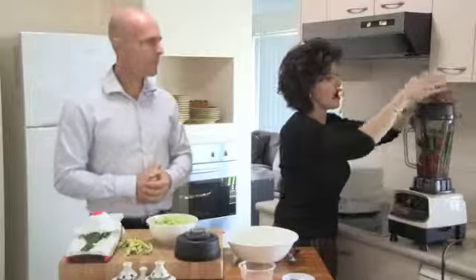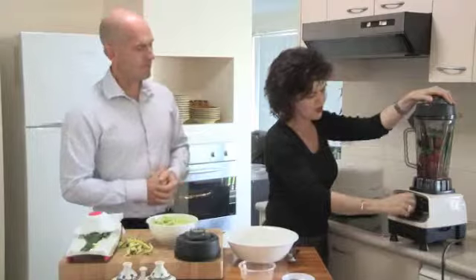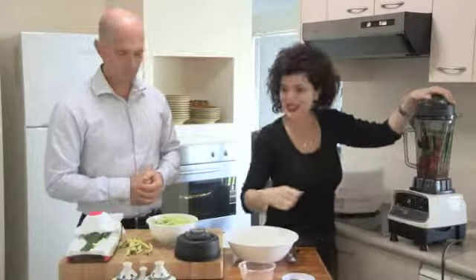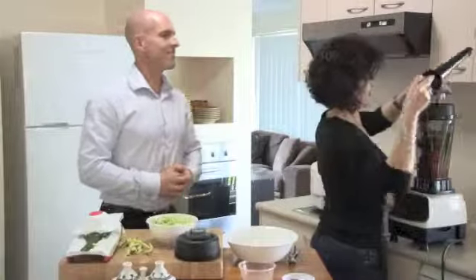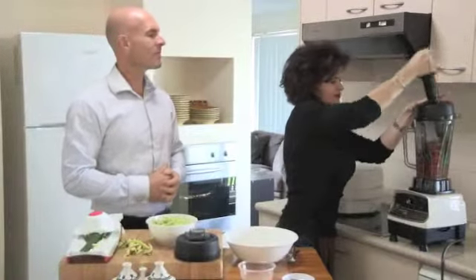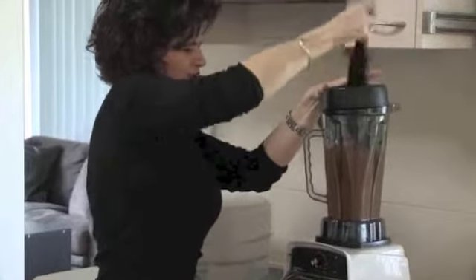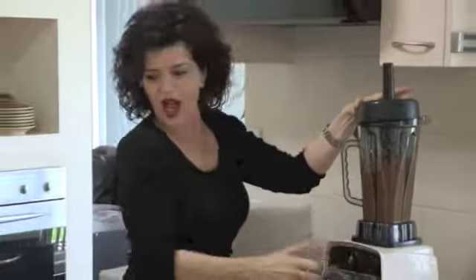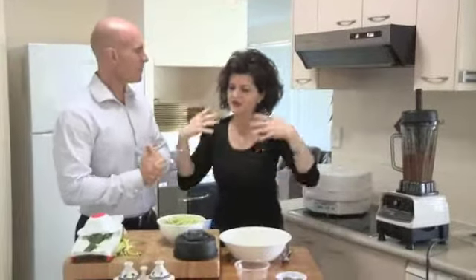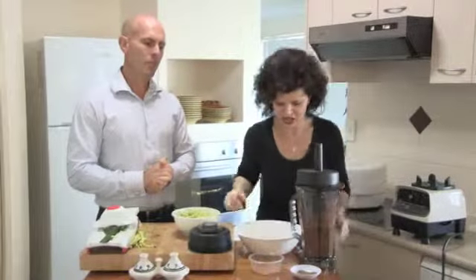Thank you to Mario for my Optimum 9900 blender. Okay, so to the topic of the day — raw foods, health. Jason, what would you like to have a discussion on today while I assemble this?